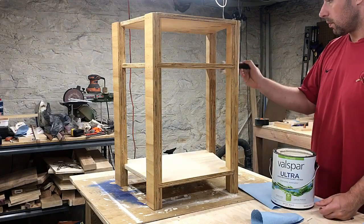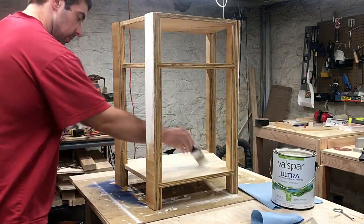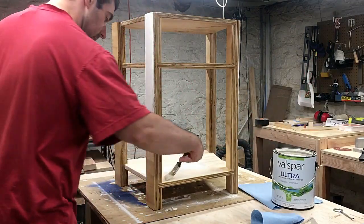I painted the entire base with three coats of a color called Swiss Coffee. The paint is low VOC but it sat in the basement for about a week before it went into the room.